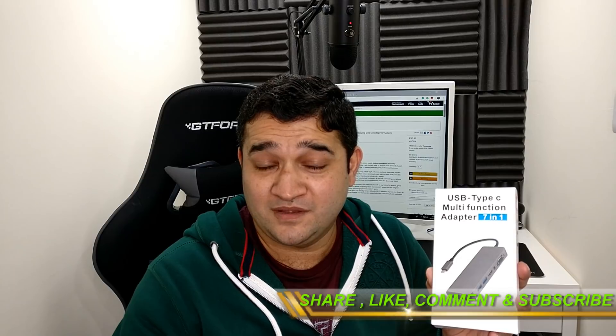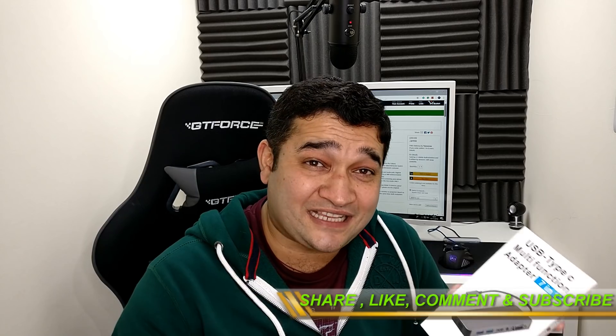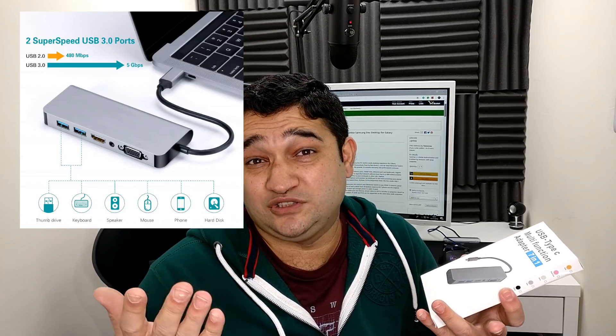This USB-C adapter is multi-functional as well as widely compatible. It's not necessary to use it with a Samsung mobile phone — you can use it with your MacBook, MacBook Pro, Chromebook, or any laptop as long as it has a USB-C port. You can also use it with your Nintendo Switch. In the first part of this video I'll show you what ports this adapter offers, then how to use it on your mobile phone, and finally my thoughts on it.